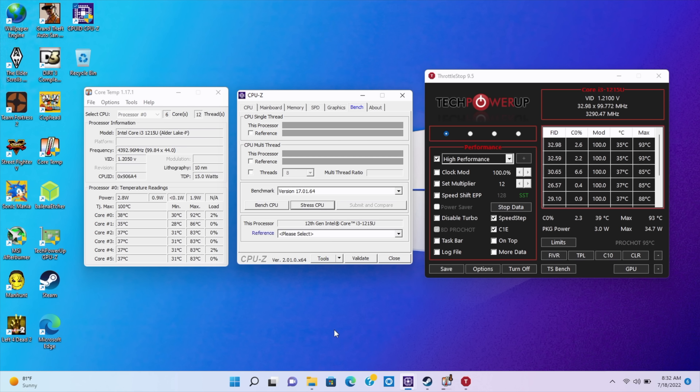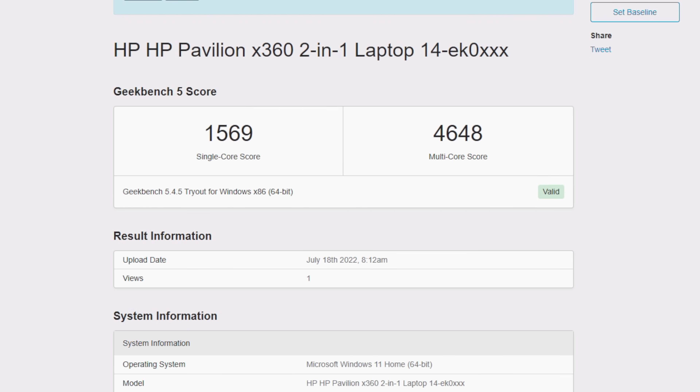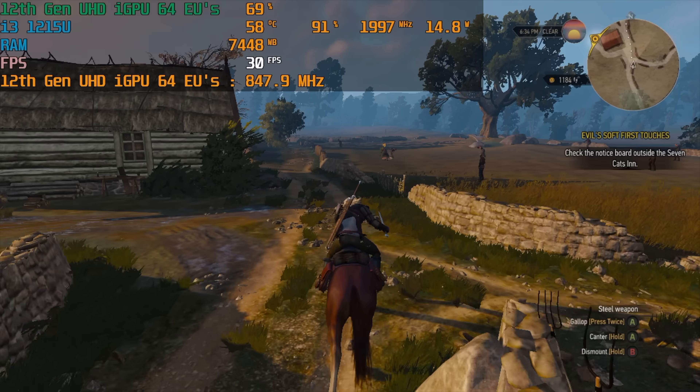The first thing I wanted to show off was a Geekbench 5 benchmark. Running at 15 watts, we get a single-core score of 805 and multi-core of 2398 — not super impressive for an i3. But as soon as I take this up to 28 watts, single-core jumps to 1569 and multi-core to 4648, which is looking really good for a mobile i3 chip. When this is set up in a handheld we're not going to be running it at that high wattage — basically set at 15 watts. You can always go higher if the cooling system can handle it, though it'll significantly lower battery life. Just note that there's more we can pull out of it with a higher TDP.